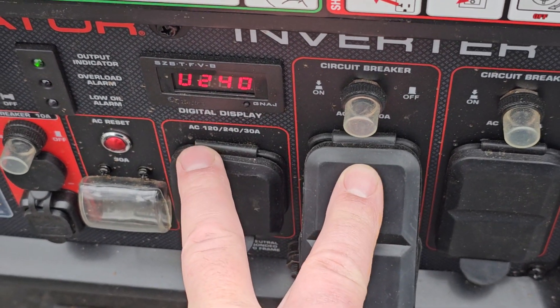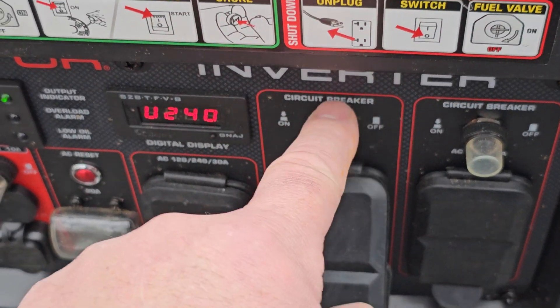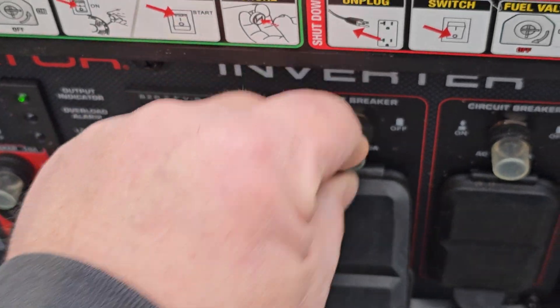No, you cannot take and add these together and get 50 amps. It doesn't work that way. Internally, the wire goes from here through the circuit breaker to here.